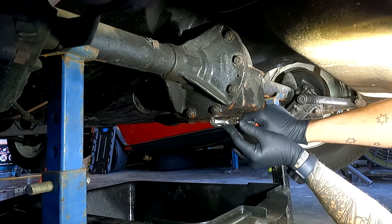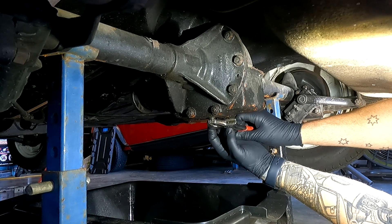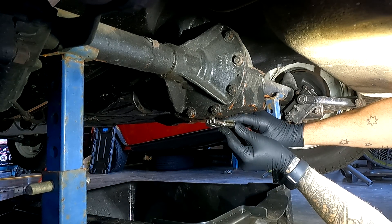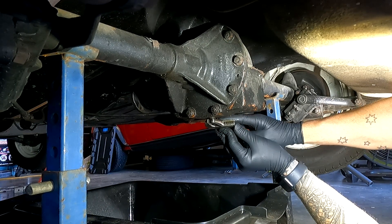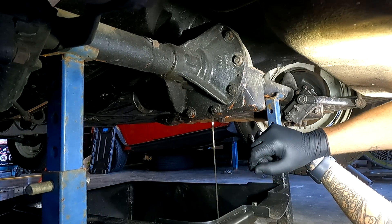A really good tech tip here: whenever you go to drain something like a diff or engine oil, always make sure you can release the fill point first before draining. If it's seized and you can't get it out after you've already drained the oil, you're up the creek. Because we have the drain plug out and the fill plug is still in, it's going to flow for a while but won't impair anything.